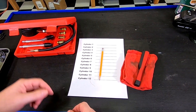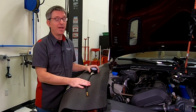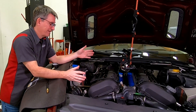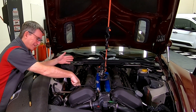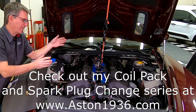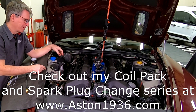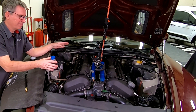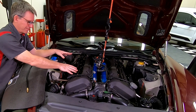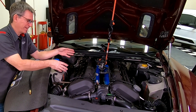Before we start using the compression tester, there are a lot of prerequisites. You have to do a ton of work to get to the point where you can stick the tester down into the spark plug hole. I've got videos on all the steps, and I'll have links up here. Basically, you have to take off the intake manifolds, which requires taking off the engine braces. Once you get the intake manifolds off, you can take off the covers for the spark plug chambers, pull out the coil packs, pull out the spark plugs, and then we'll be ready to test.